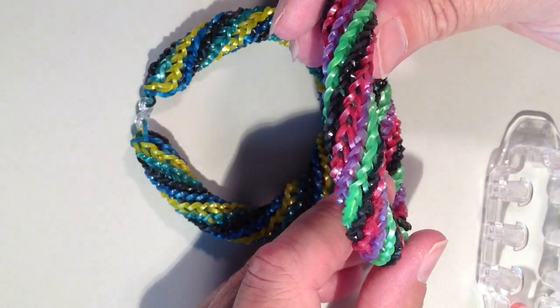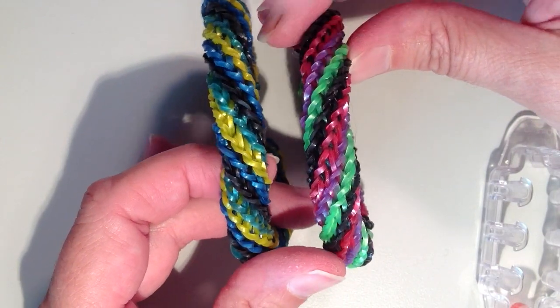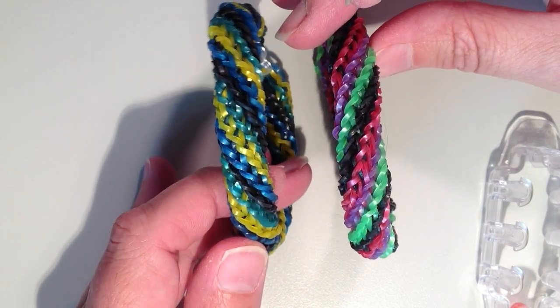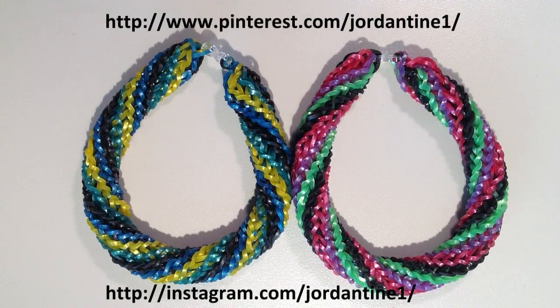Here is my finished bracelet, and here's the other one I showed at the beginning. I realized at the end that I actually spiraled this one in the opposite direction — if you look at the two they're spiraling in different directions, which is perfectly fine either way. I hope everyone was able to follow along and had fun making their Quad Cross Spiral Twist Bracelet. Feel free to leave comments on YouTube and Facebook, post pictures to my Facebook page, subscribe to my YouTube channel to stay up to date on all my latest tutorials, and find me on Pinterest and Instagram as well. Thanks for watching.